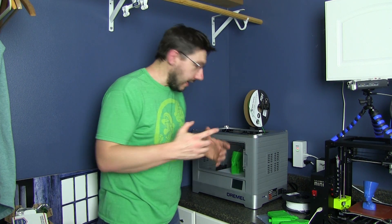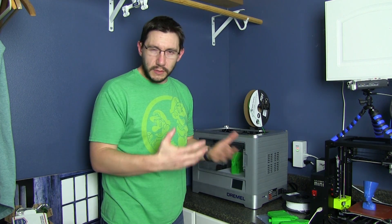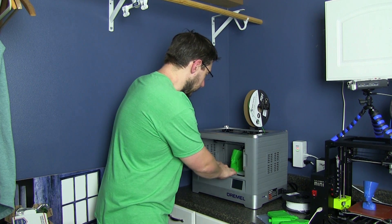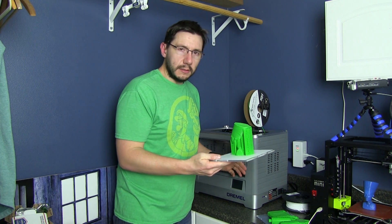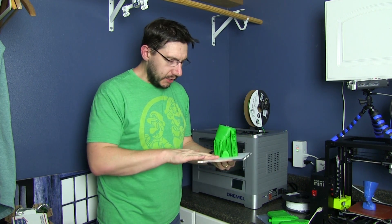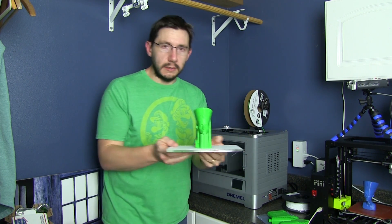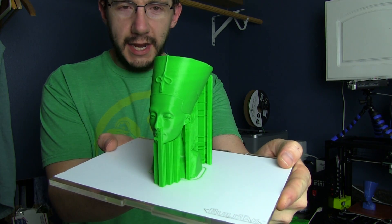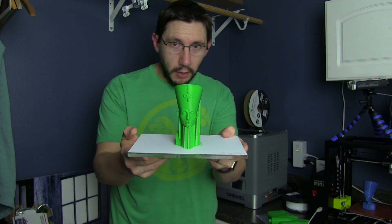The other thing I did to this printer to improve what I think was already good was I added some build tech — some actual honest-to-goodness build tech. I know Dremel supplied a sheet that goes on there, but the build tech just feels better. And if you look at this model — let me get a little closer — that is Nefertiti.